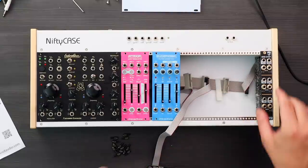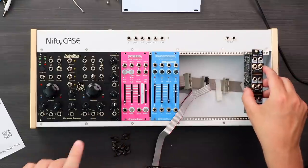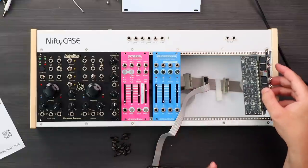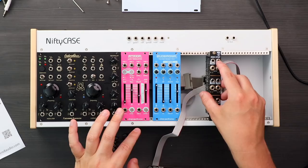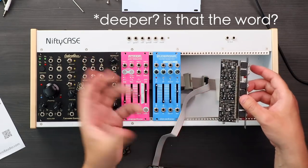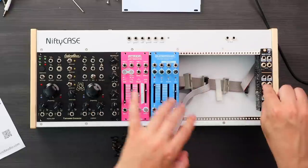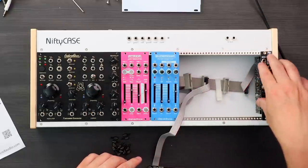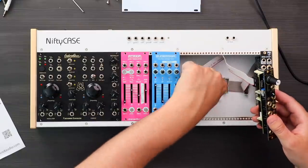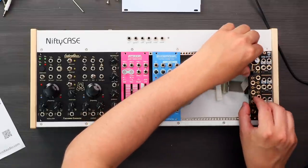A little thing to note about the case: it's pretty deep, but one thing to note is that when you have connectors plugged in — because the connectors are upright — sometimes on certain spots it will be very hard to fit a taller module. Didn't have any problems with most modules, but the difficult one in particular didn't fit in all spaces because of the upright power connectors.